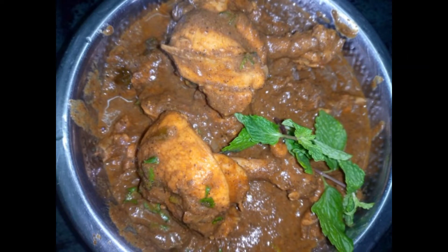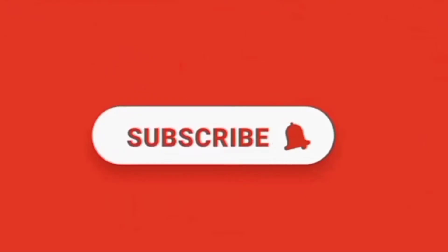Subscribe to our channel. Share with your friends and family. Like and share. Thank you!